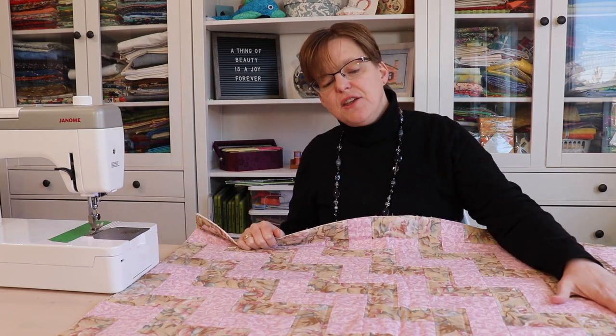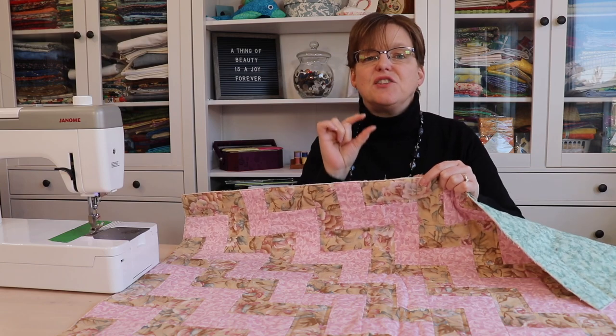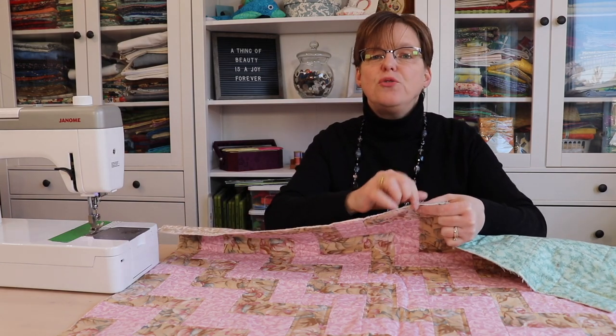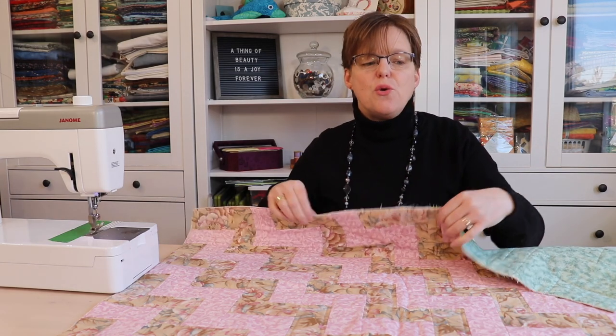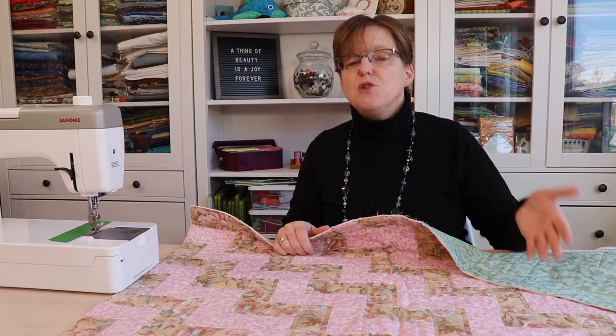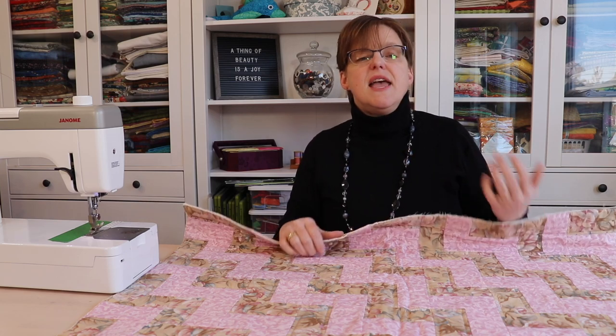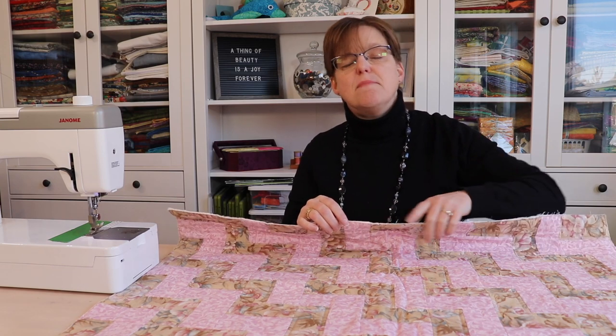Once you finish piecing your quilt and then quilting it, the last step for finishing is to put binding — a small strip of fabric that goes over the edge to enclose all the edges and finish it off. One really common method is to stitch one side of your binding on by machine and then stitch the other side on by hand.